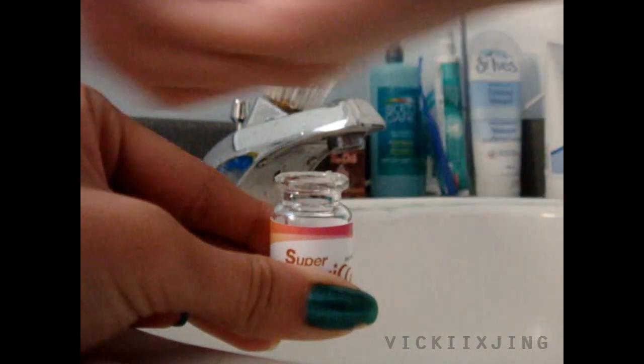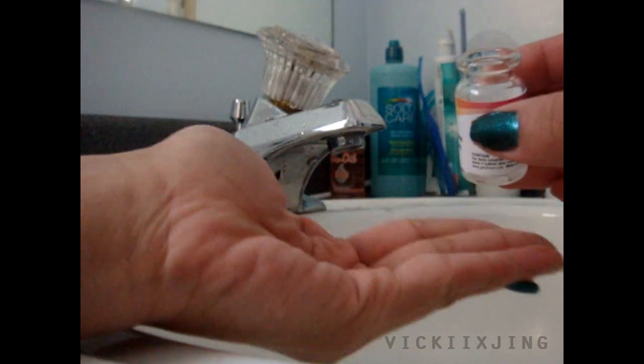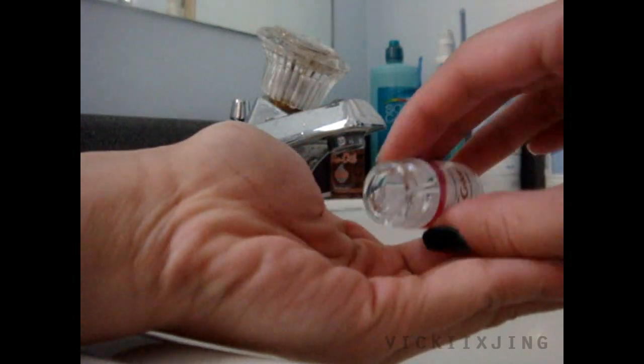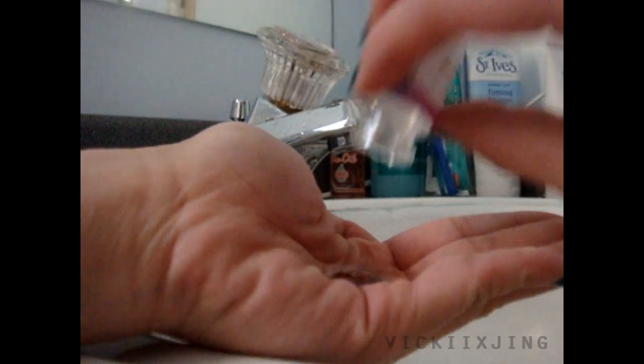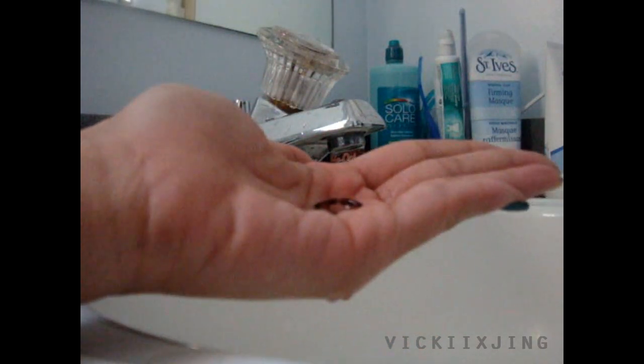To remove your circle lenses from the bottle, gently tip the bottle over in your clean hand and pour out everything and all of the solution until the bottle is empty. Gently shake the bottle lightly in the sink a few times to remove any excess solution, then put the bottle aside. This is what your contacts should now look like in your hands.